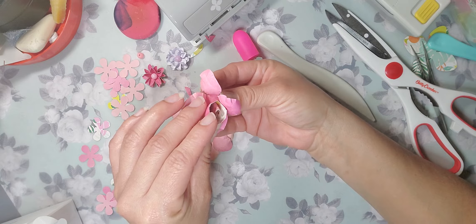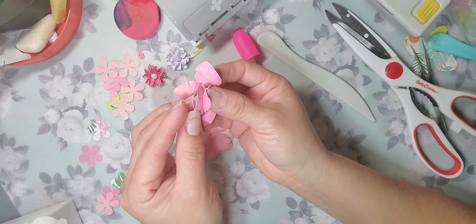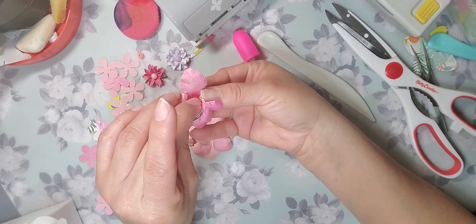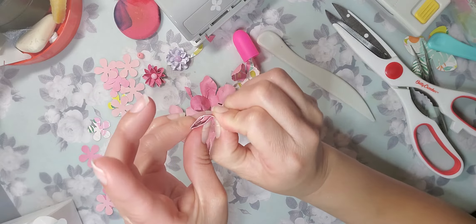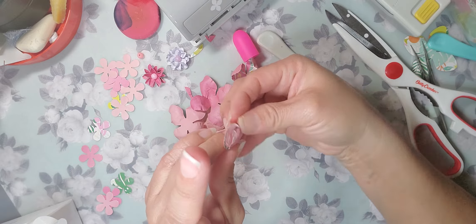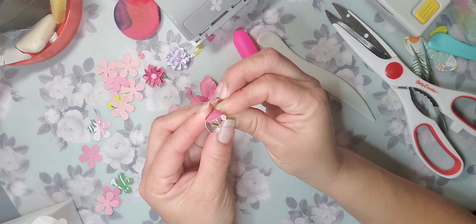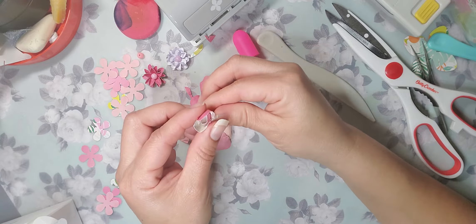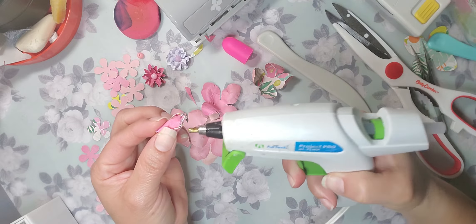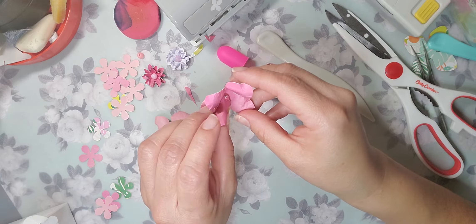Make sure when you are gluing these down it's not all tight together — there has to be a gap in here, because that's what makes it look natural. Sometimes, like I said, you have to play with it, you have to move it around, do what you can to make it look beautiful. There's no set way — you just have to play with it. Put a little bit of glue here on the bottom.